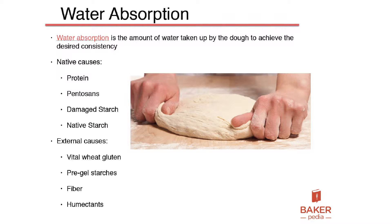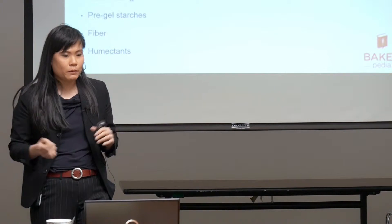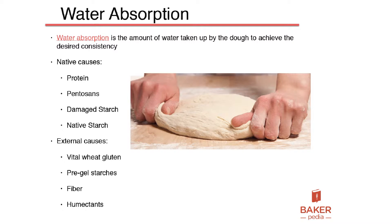What is water absorption? It is the amount of water that you put into the dough until it becomes too sloppy. So we try to put as much water in there until it doesn't stick to the dough divider, it goes through the dough pump fine, and it doesn't get torn up because it's too bucky. So what causes water absorption?